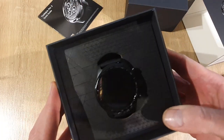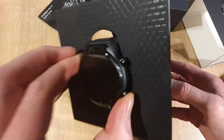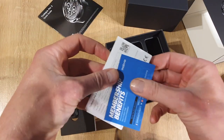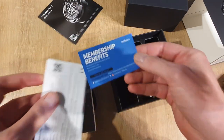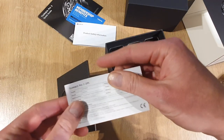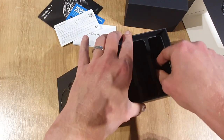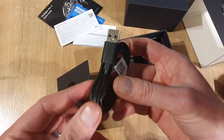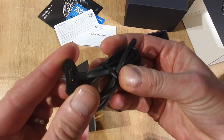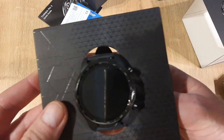The TicWatch Pro 3 — put it out just there, and come back to the watch in just a second. So we've got some other little bits: membership benefits for Mobvoi, product safety information and some tips just there. And we've got the new USB charging cable just here. So that's it for the box.